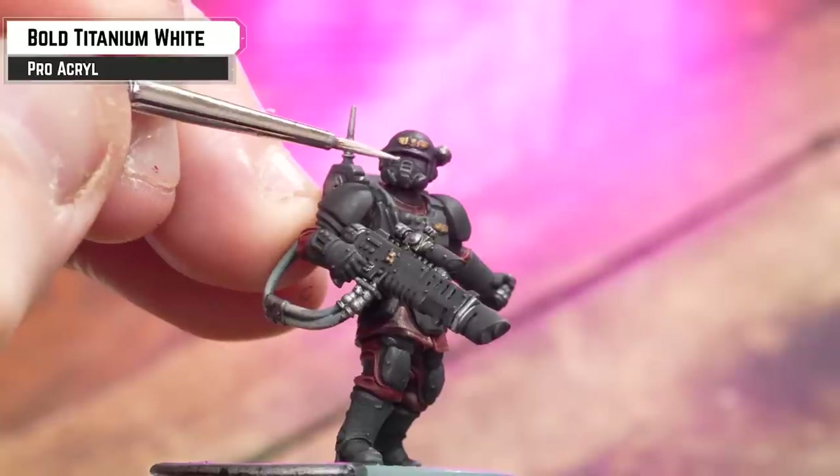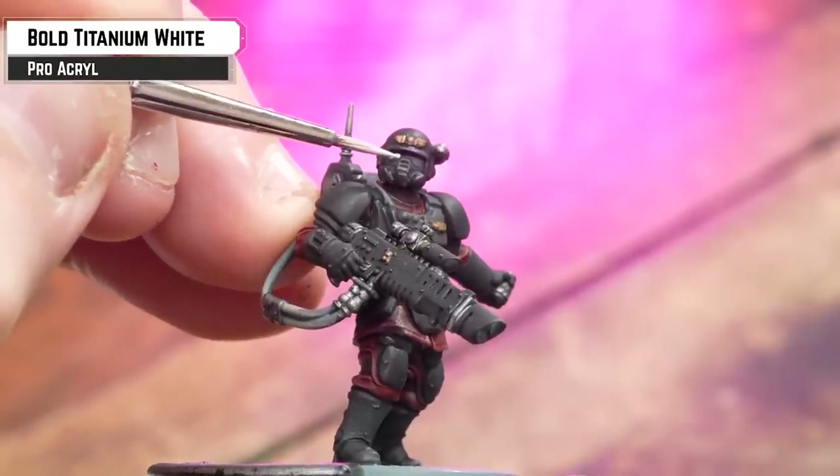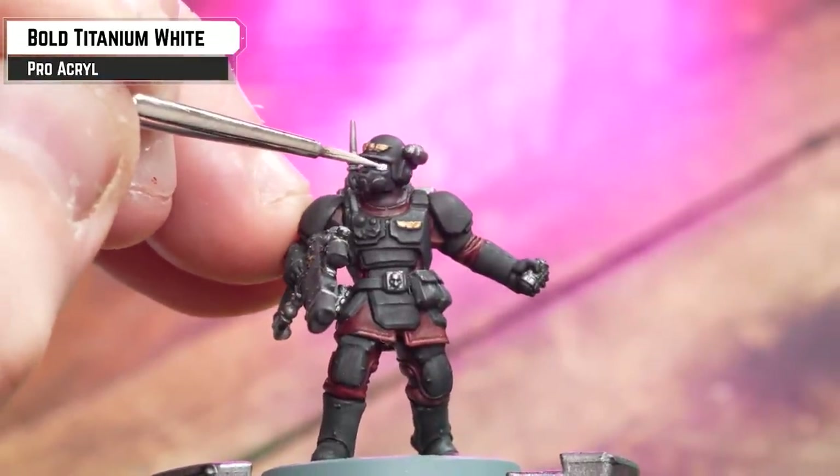For the glow effects such as the plasma, lenses, and lamps, we're going to use white as a base coat. Any white will do, but I'm using Bold Titanium White from Pro Acryl.